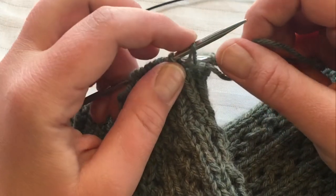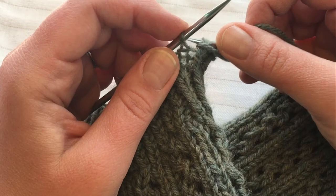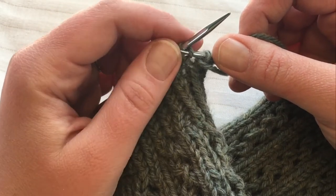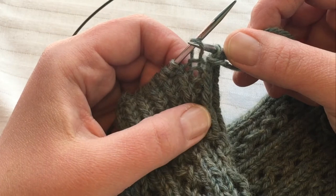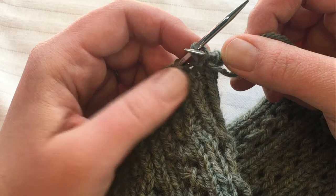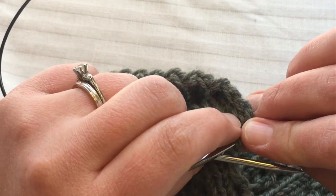For a twisted stitch, or purl through the back loop, you go in from the back side. Do you see that? The stitch itself is getting a little bit twisted, so the left leg is laying on top of the right leg. This way they lay flat next to each other as they normally would, but if you go in from the back left side you're twisting it, and you can see on the back that the stitch is pulled over and twisted.